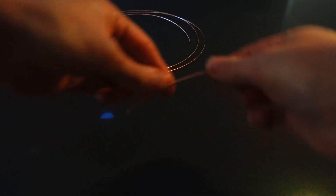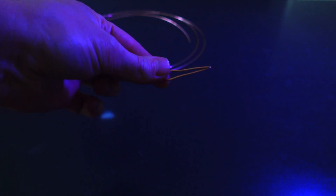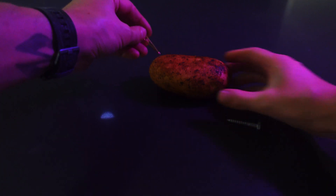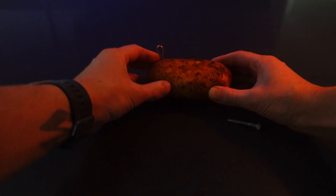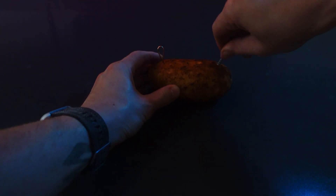I'm going to bend this piece over so it's got good contact inside the potato. Now we'll push our copper wire inside of our potato — make sure you push it nice and deep so there's lots of surface area coverage inside. Now do the same thing with the galvanized screw or nail.